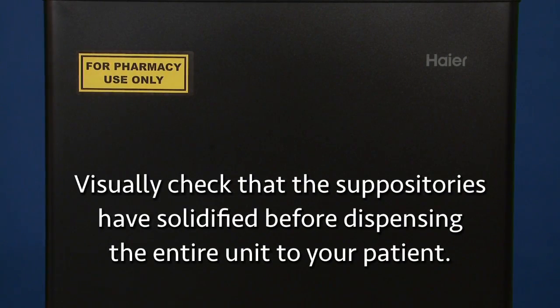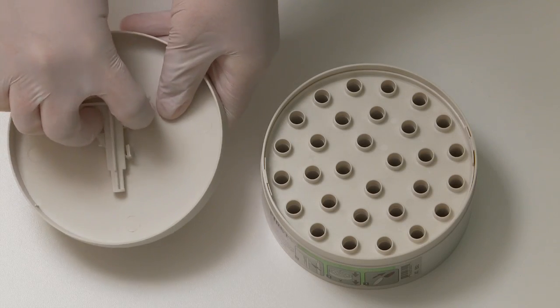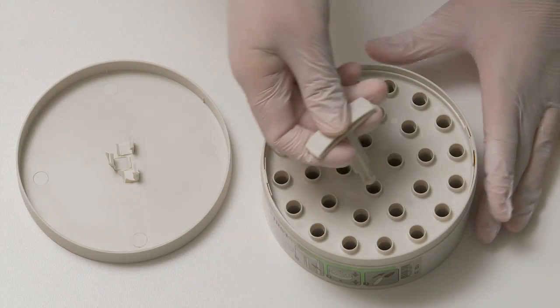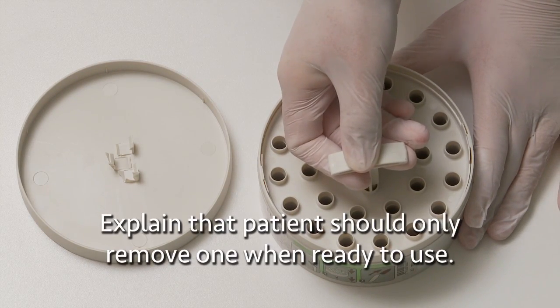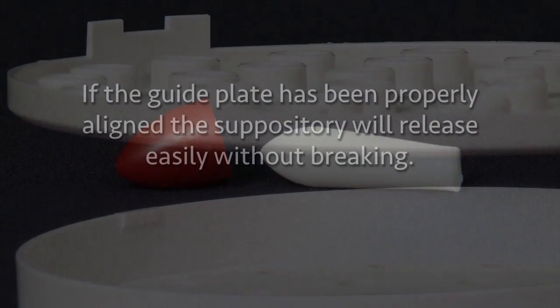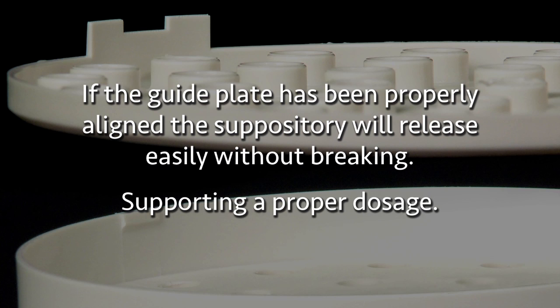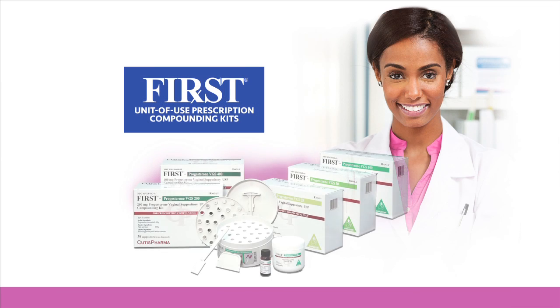Visually check that the suppositories have solidified before dispensing the entire unit to your patient. Show your patient how to use the dispensing tool, but don't actually remove a suppository. Remember to explain that she should only remove one when ready to use it. Instruct her to remove the red cap from the suppository prior to insertion. If the guide plate has been properly aligned, the suppository will release easily without breaking, supporting a proper dosage.